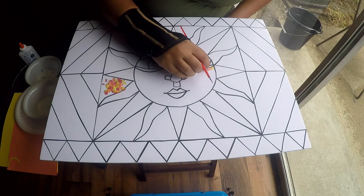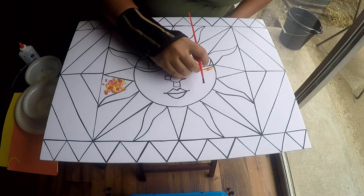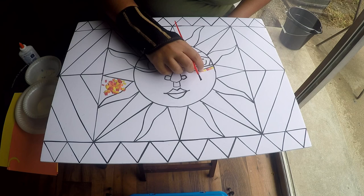Apply more glue as you go, and make sure no two squares of the same color are placed next to each other. So if you have yellow here, the next one should be red or orange, not yellow again.